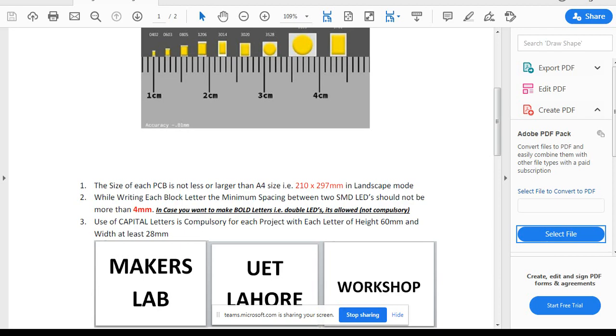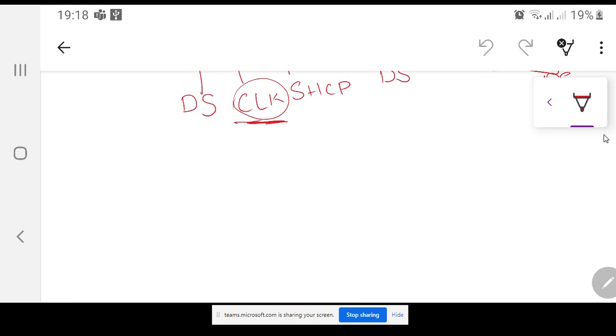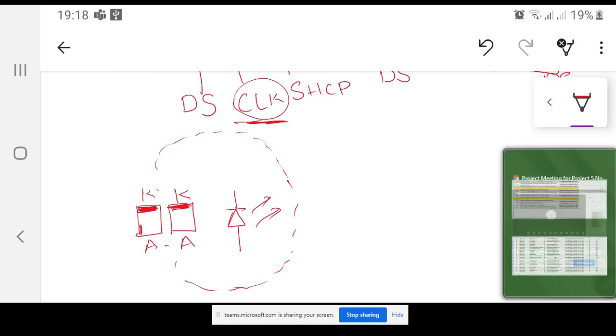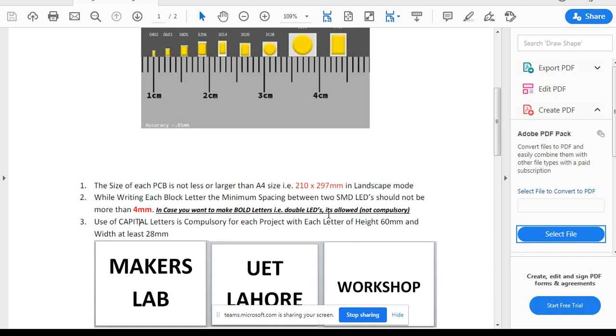You can optionally make the letters double — by placing two LEDs side by side, one anode and one cathode, to create a bold effect. For example, if you are making the letter O, you can double the LEDs so it looks bold. I am not asking you to make it bold because it increases cost and effort, but it is allowed. Use of capital letters is compulsory for each project.